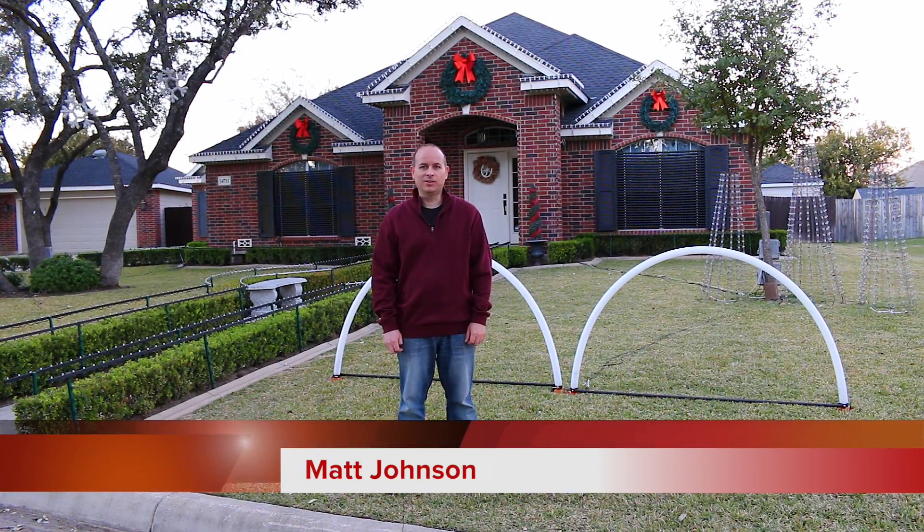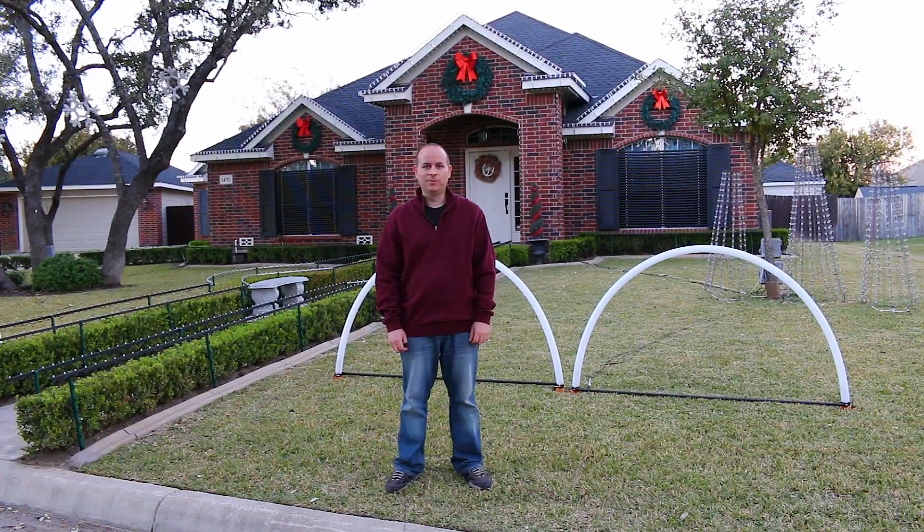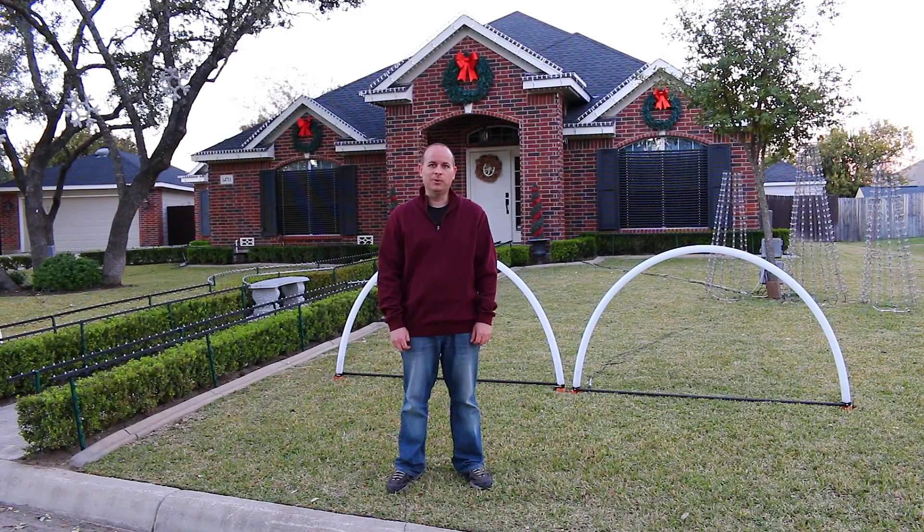Hi, I'm Matt Johnson, creator of the Johnson Light Show. I've received a lot of emails and comments from people who are interested in some of the elements and technology that we use in our show. I've put together this behind-the-scenes tour to give you a brief idea of some of those things that people are interested in and that I commonly get asked questions about.